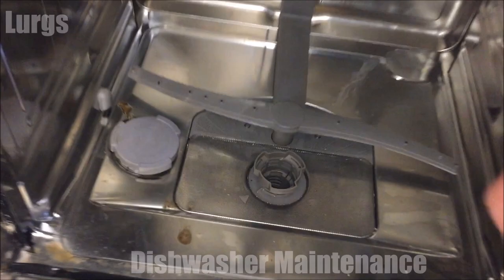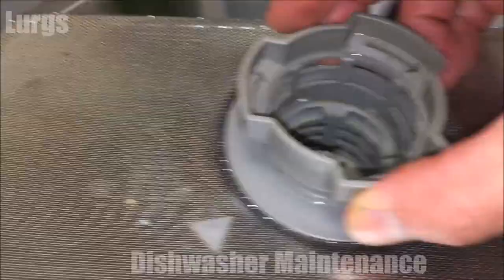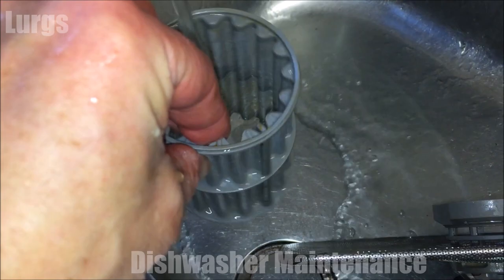Now let's take out the main filter. Just turn it anti-clockwise and gently lift — very simple. On mine there's not a lot of debris, it's actually pretty good. But just run it under a cold or hot water tap and clean out any debris, making sure there's nothing in there to block anything.